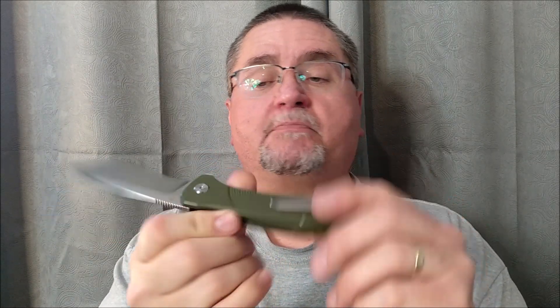It's a flipper. It's got a backspacer, a deep pocket clip. So if you're interested, stick around. The full review is coming right now.